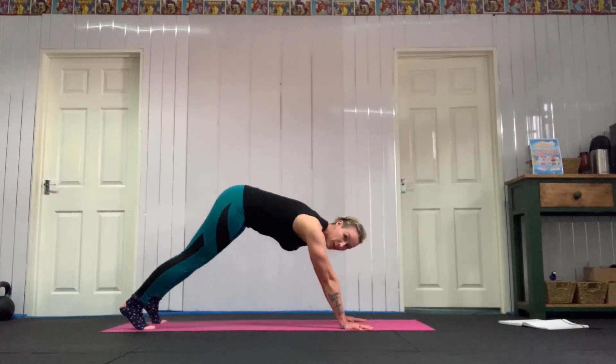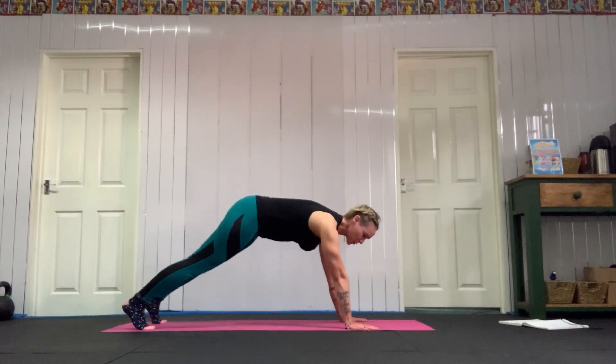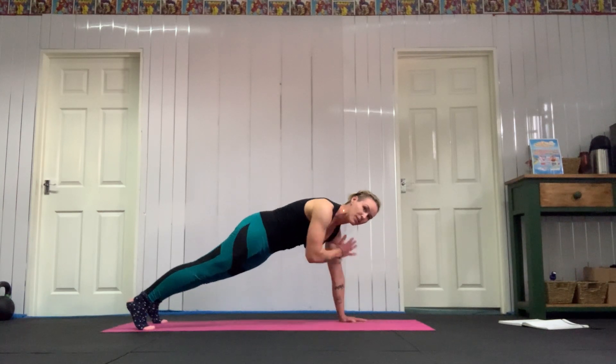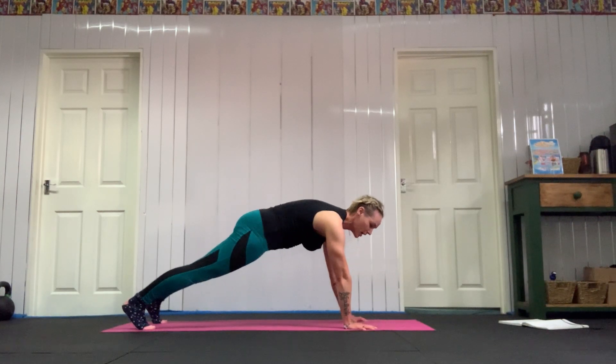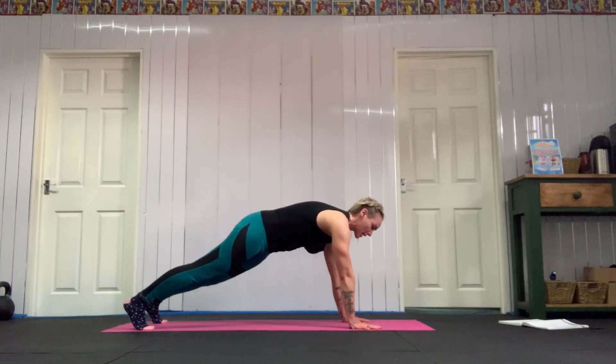You should be able to squeeze your bum the whole time. If you can't squeeze your bum, it's because you've come into a downward dog position. So you should have one flat line — squeeze your bum. If you can't squeeze your bum, you're in the wrong position. And that squeezing through your bum will help stop you swaying around anyway.